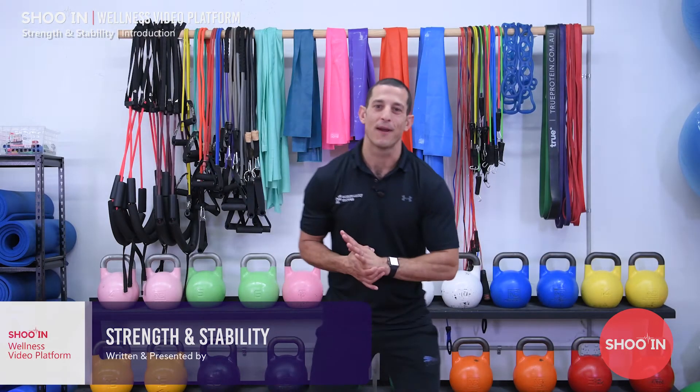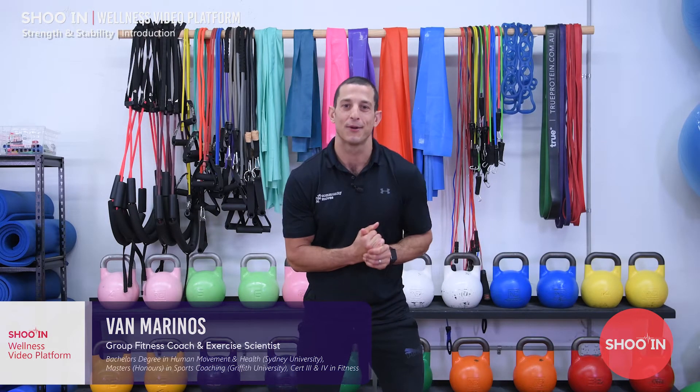Welcome to Shoe Wings Longevity program. My name is Van Marinos, accredited exercise scientist, founder and head trainer at Community Moves Health and Fitness.